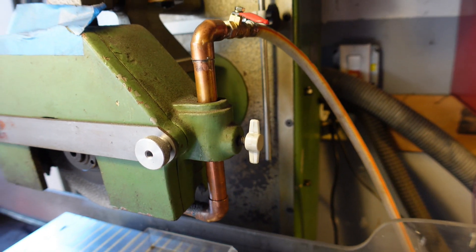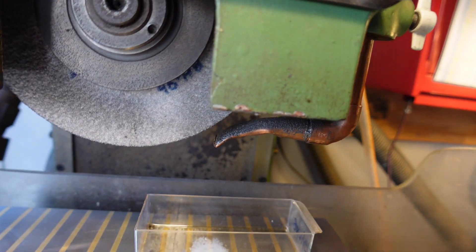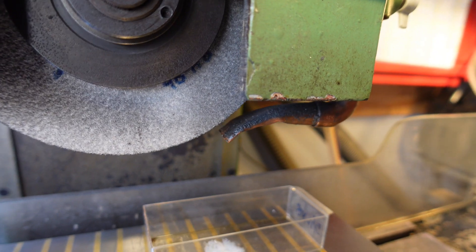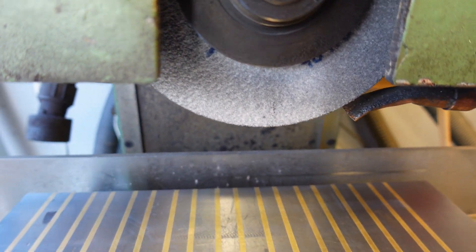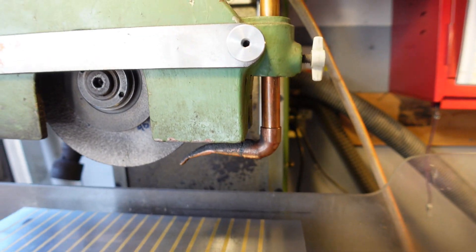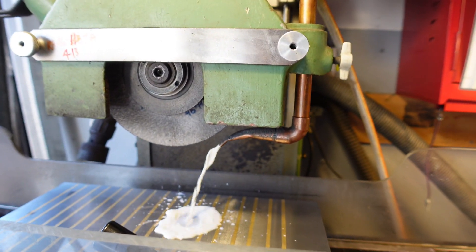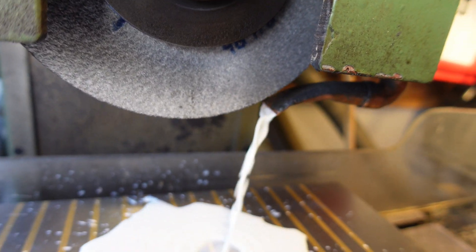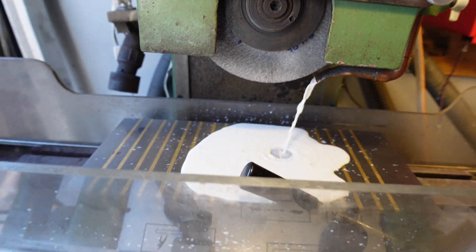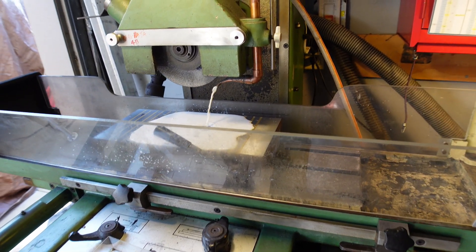I used a half-inch copper pipe and crushed the end and bent it so I could get a stream there. I put a drip tray underneath it. It gets good flow in front of the stone. I'm fortunate my grinder came with two plexiglass guards for the coolant splash.